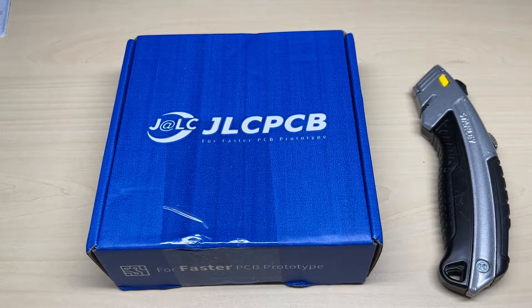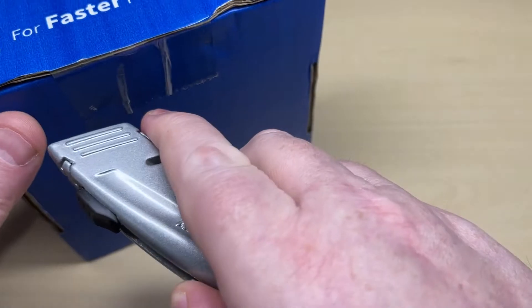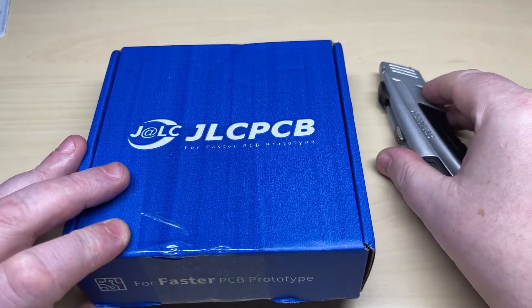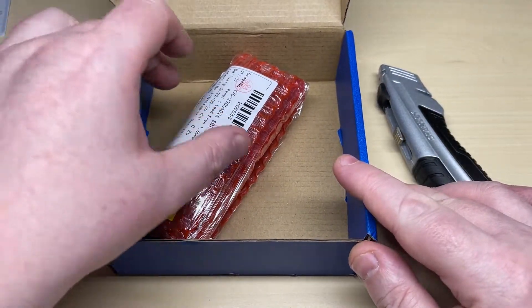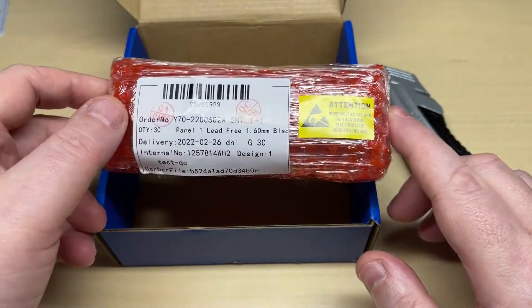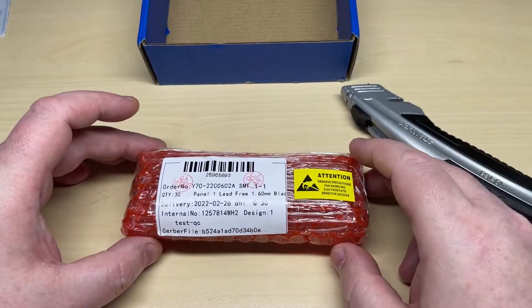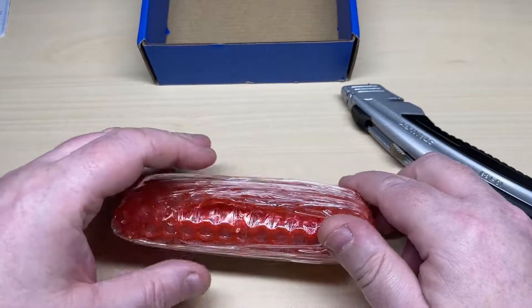So we have some PCBs from JLC PCB. In the future JLC PCB will be sponsoring me, but as of this video these were not under the sponsorship — I had bought these myself. I did manage to work out a deal with JLC PCB that they will sponsor me in the future, which is absolutely amazing of them. If you fancy any PCBs from JLC PCB there's a link in the description below.